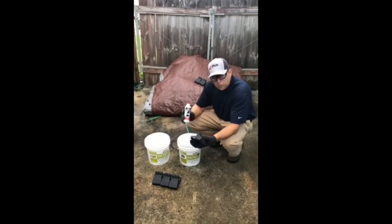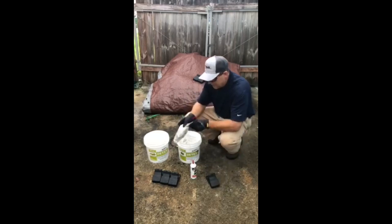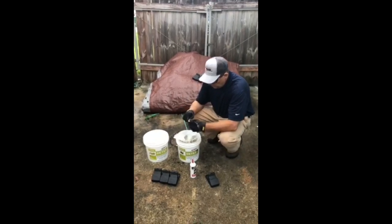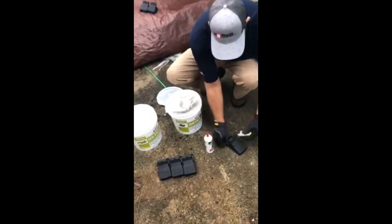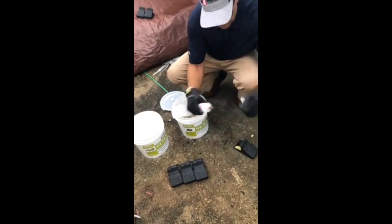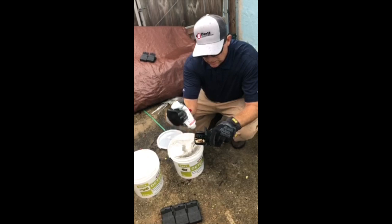So first thing we want to do is pre-bait our snap traps. We're going to do that with our D-Tec softbait. We're going to take a sachet, wearing our gloves, we're going to get a nice thumbful, place it on the back side of the trap, maybe a little more up in the trap, and then we're going to apply a nice dollop of Provoke on top of the D-Tec softbait.